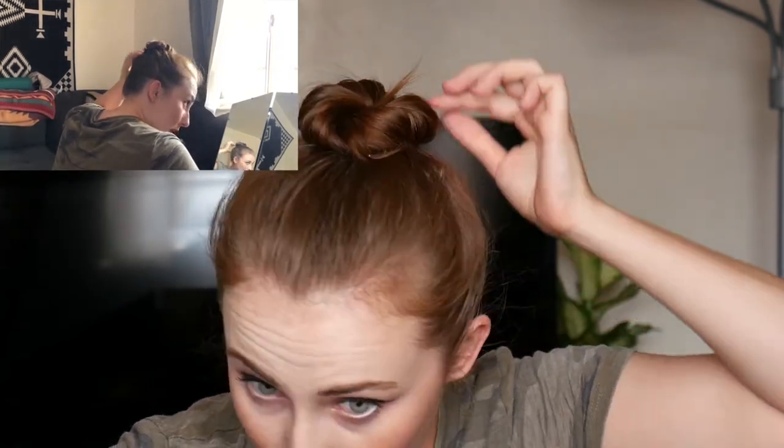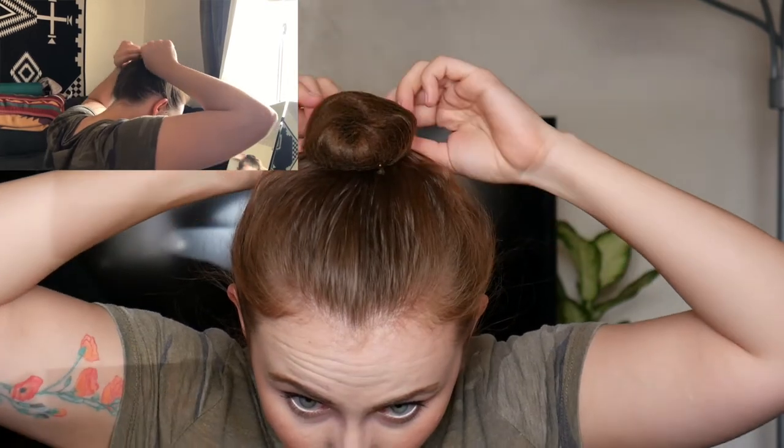Once I have my bun pinned, I'm going to add a hairnet. We don't necessarily need hairnets for class, but we definitely need them for recital, because I have all these little sprouting baby hairs popping out of my bun and the hairnet is going to manage all of those. Make sure the hairnet is the appropriate color for your hair, and you're going to put it just around the bun — not over your whole head like a lunch lady. Wrap it around your bun just as many times as it can fit, and that'll keep your bun from sprouting any little sprouts as you go.